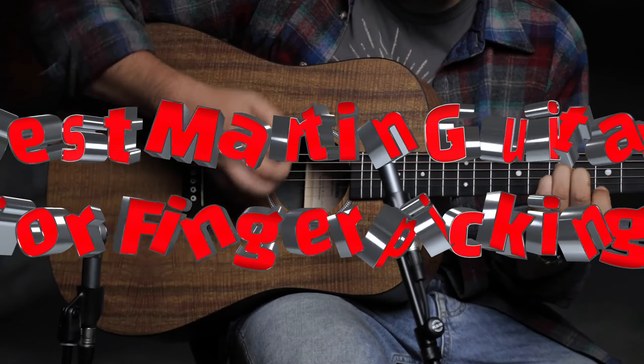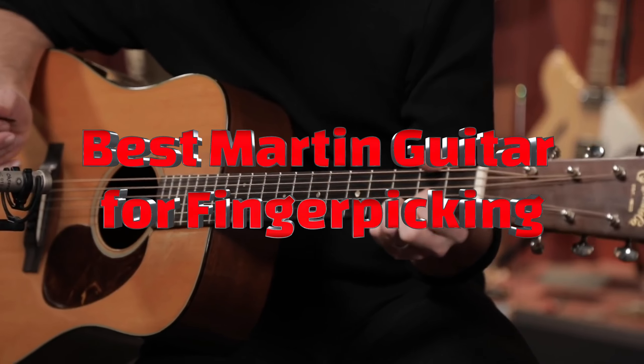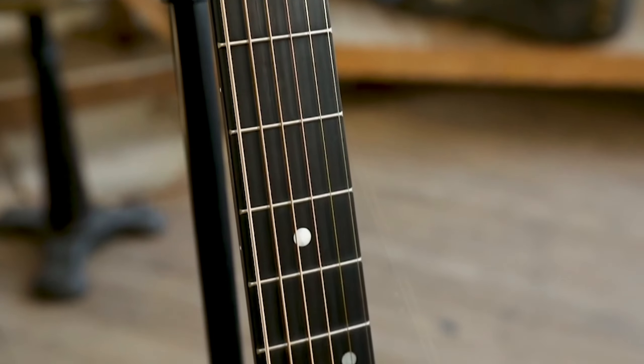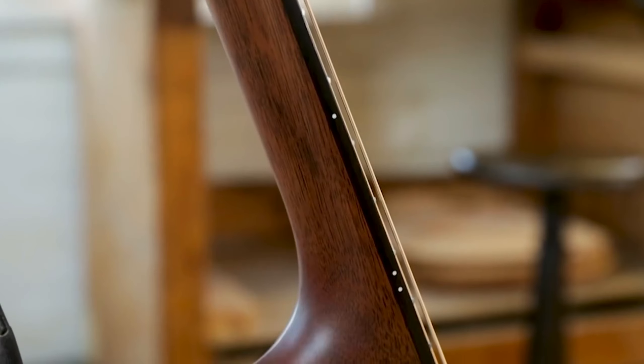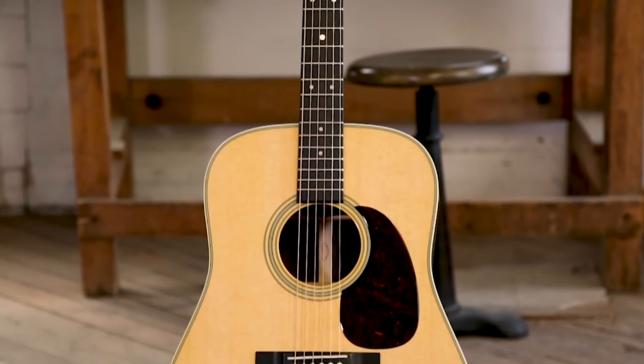Hello everyone, today we're going to look at the 5 best Martin guitars for fingerpicking on the market for this year. First, we'll show you our top options, and then we'll discuss what to consider while purchasing a best Martin guitar for fingerpicking. All of the products we mention in this video have timestamps and links in the description below. Let's get started.